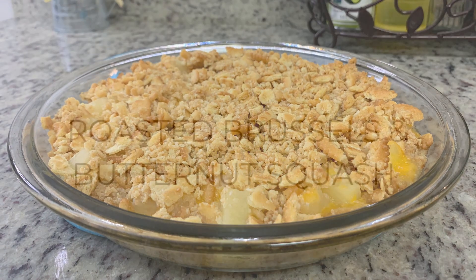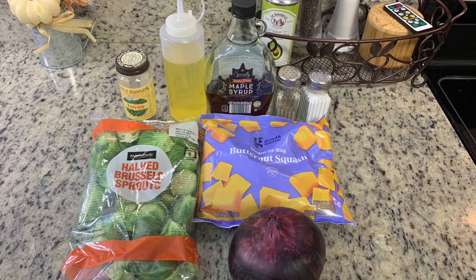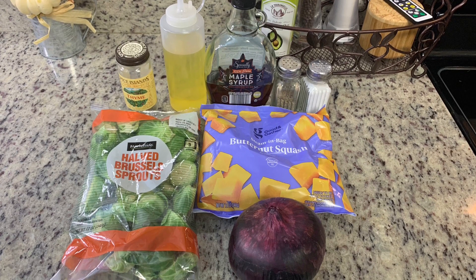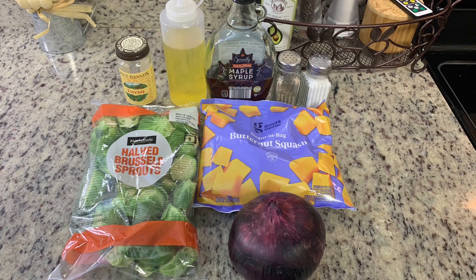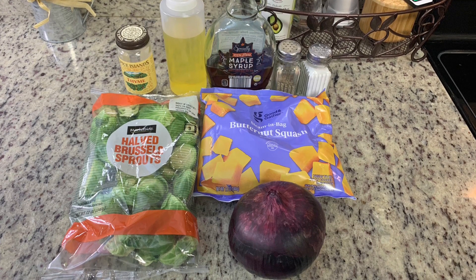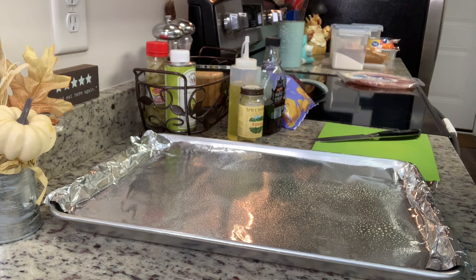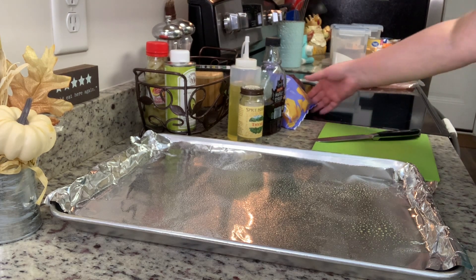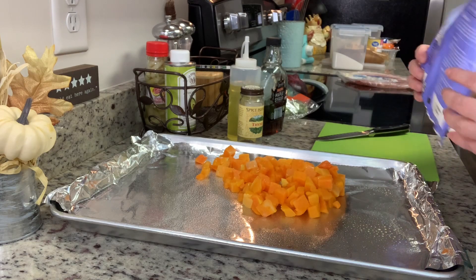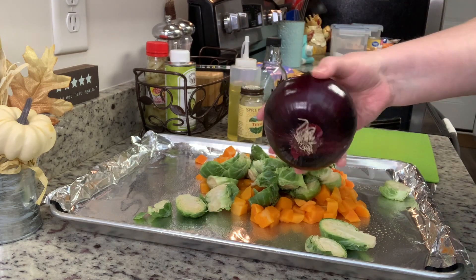Next up I tried a new recipe for roasted Brussels sprouts and butternut squash — this was delicious and I'd make it again. You'll need thyme, olive oil, maple syrup, salt and pepper, Brussels sprouts, butternut squash, and a red onion. To make it easy I bought Brussels sprouts that were already halved and butternut squash that was already peeled and cubed. The oven is preheating to 400 degrees. I lined a cookie sheet with aluminum foil, sprayed it with cooking spray, and added the Brussels sprouts, butternut squash, and chopped onion.